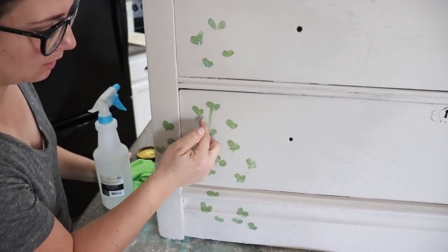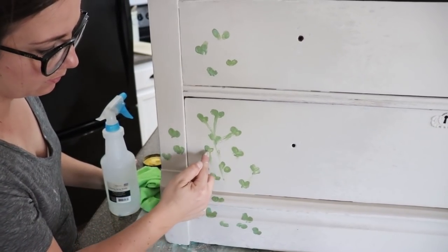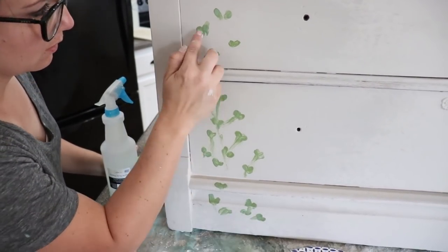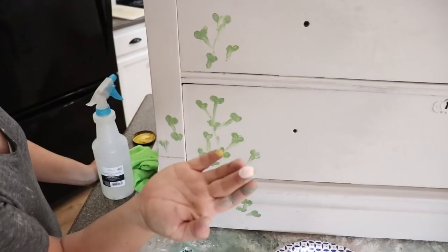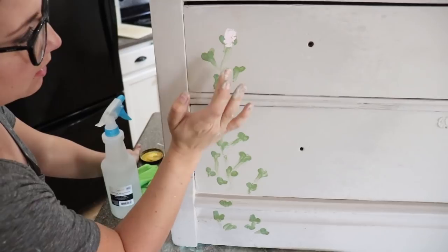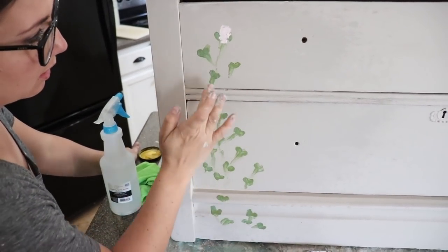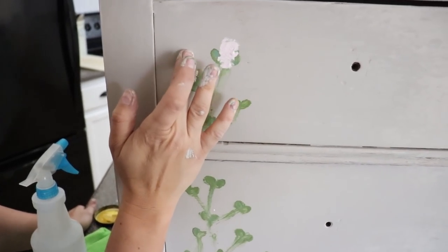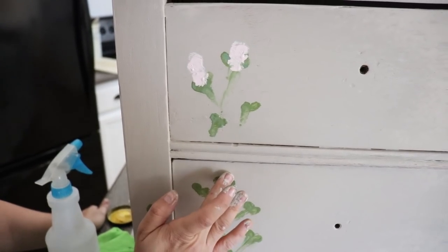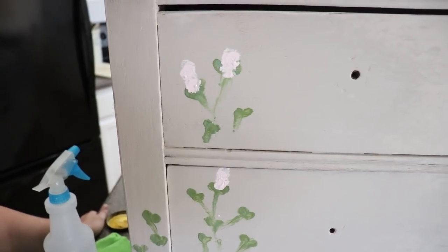I'm going to take my finger and make some stems — just take the damp paint and pull it down. Now I've got Petticoat Pink, and I'm going to come in with a new, semi-clean finger and just add some flowers in here. I'm not going to fill every one, because I'm going to come in with some different colors in a minute.